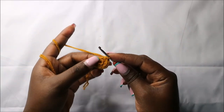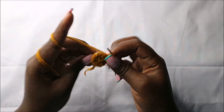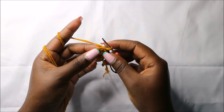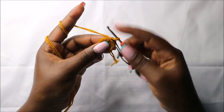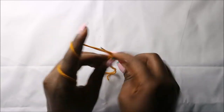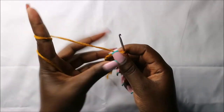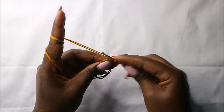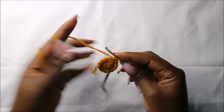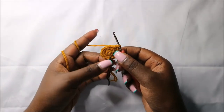In the third row, we are going to do single crochet then increase, and repeat that all the way around for a total of 18 stitches. So we'll do single crochet then increase in the next stitch, and continue repeating that all the way round.